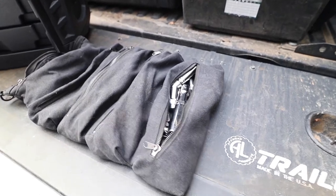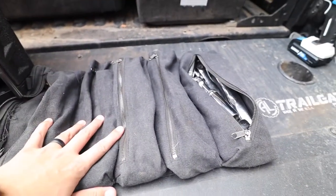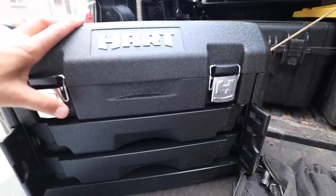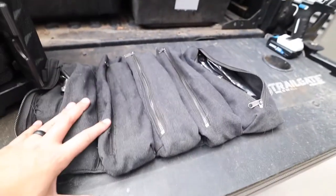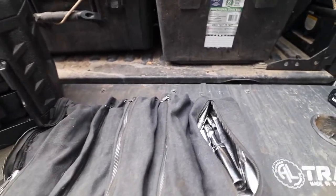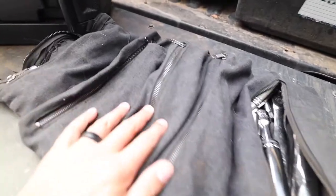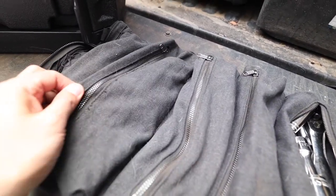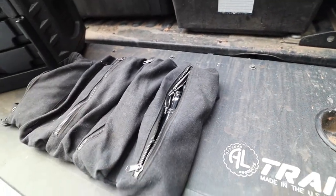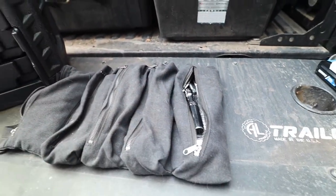I'm going to show you the 215-piece Hart tool set I just received and how big the box is, then show how the tool rolls condense everything down to a smaller, more compact, more versatile unit. First I'll take out all the tools currently in the roll and make everything from this big box fit in here. I'll show you how it rolls up, buckles up, and handles. I've had these for over a year — used in dirt, mud, snow, everything.